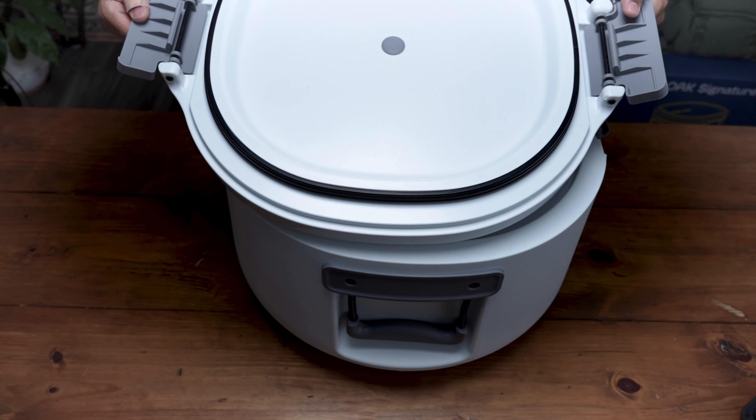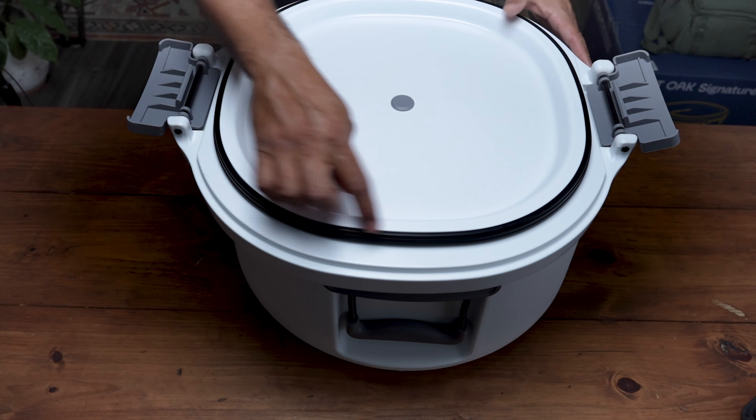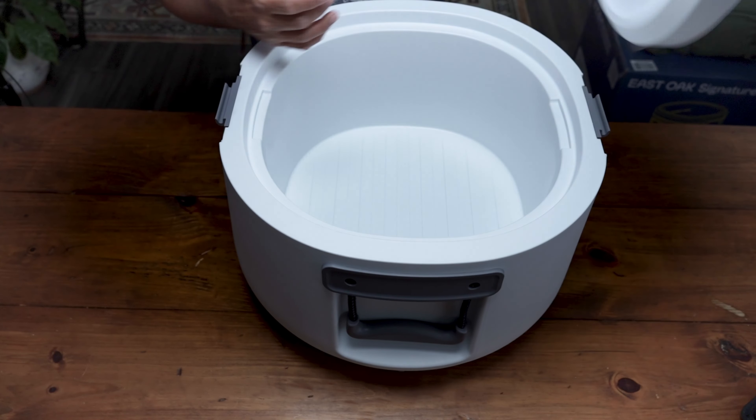Back on the lid, here's the bottom part of it. You have your lid latches on each side, and then you have this black gasket right in here which seals the cooler and helps keep the inside really nice and cold, retaining the temperature really nicely.